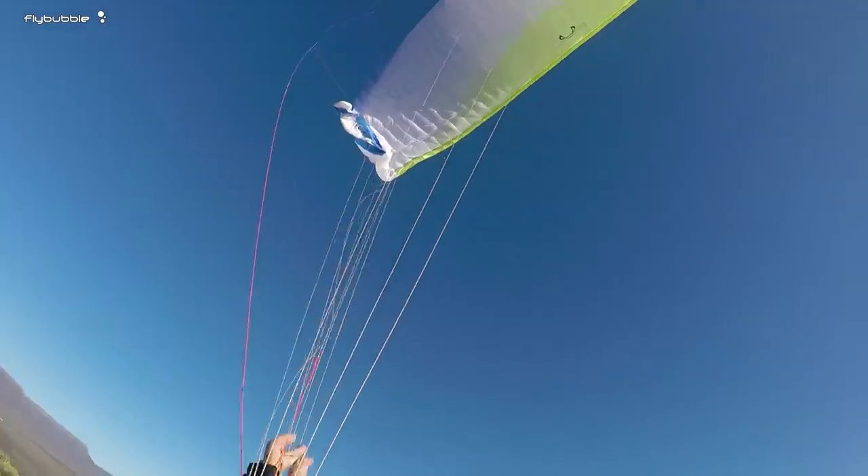Hello my flying friend. Let's talk about cravats. This is something that can be very dangerous, but it's also something that's pretty easy to fix. Let me show you how you get a cravat, how you fix it, and we'll look at some real-life situations where it's actually happened. It can make a big difference to your flying safety.